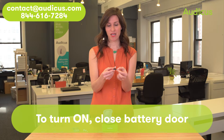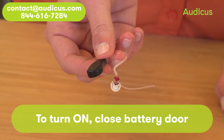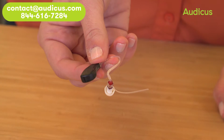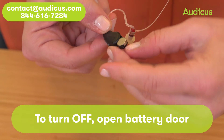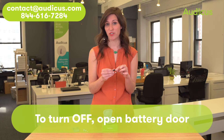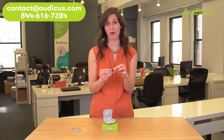Closing the battery door will turn your Solo on. Just wait a few moments and then you should hear the sound amplification start. To turn the Solo off, simply open the battery compartment door and leave it open. We recommend that at night when you're sleeping and not using it, leave the battery compartment door open to conserve battery power.